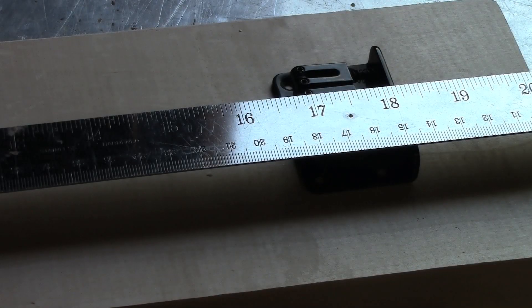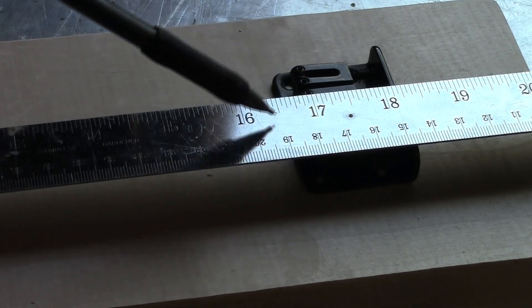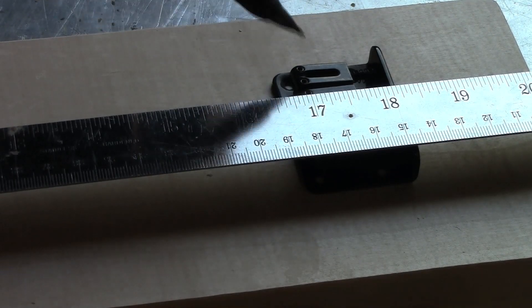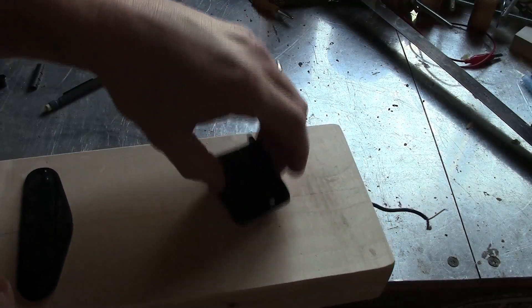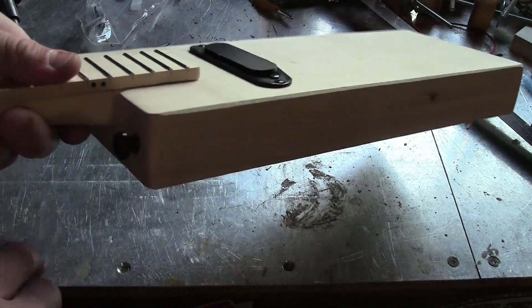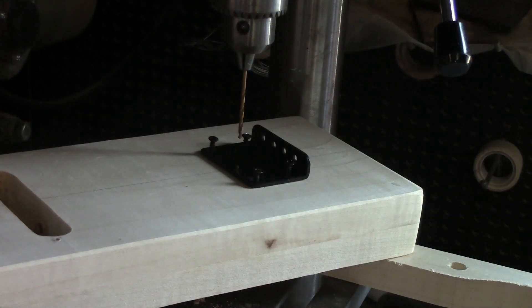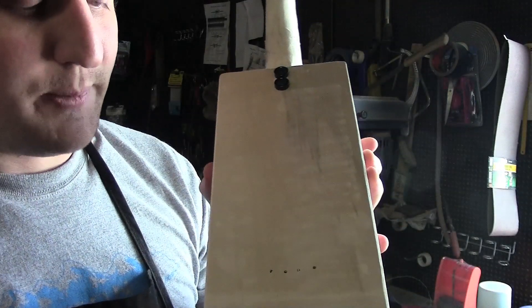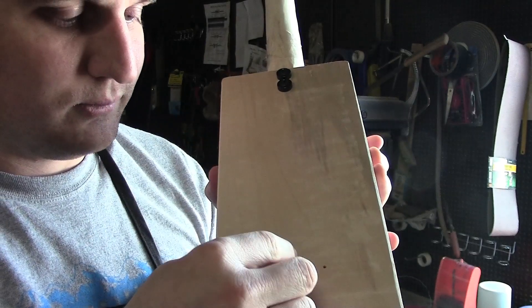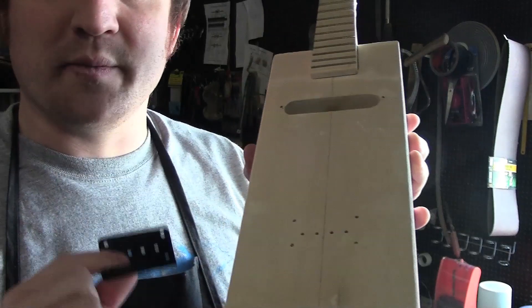We're now going to mark where the bridge is going to go — we want the saddles to be 17 inches away from the nut. Once you have the bridge in the correct location you can mark it and drill holes for the screws. Now that I've marked where the bridge will go I can drill holes for the strap peg and also for the mounting ring. I've taken the saddle off the bridge and now I'm going to drill all the way through the body to make holes for the strings. I've now drilled holes all the way through the body and I'm going to countersink a couple holes for the string ferrules. I'm also going to drill one more hole that will be hidden underneath the bridge to ground the bridge.